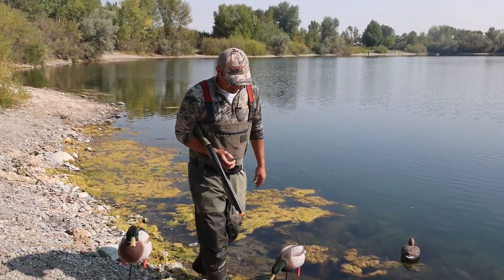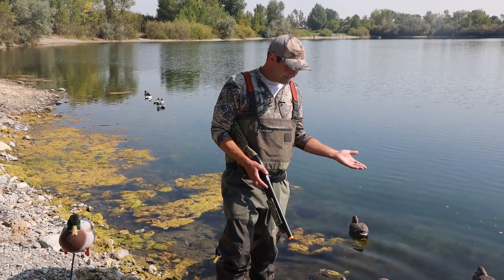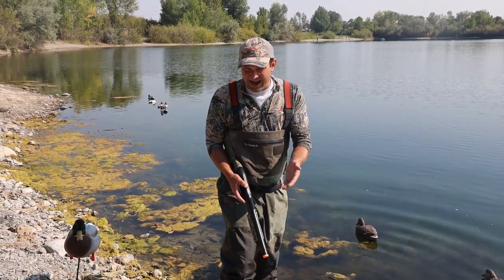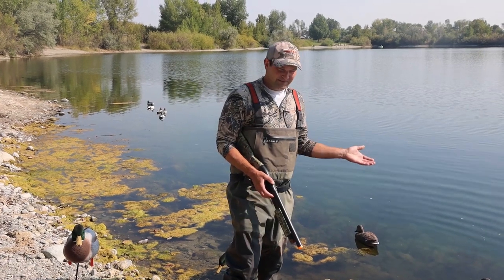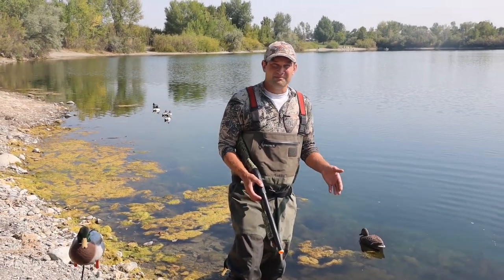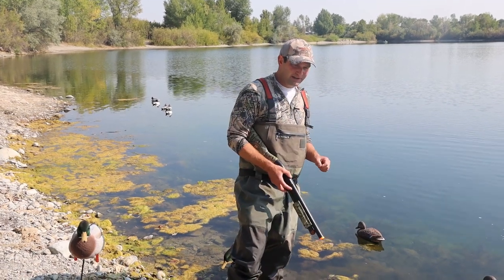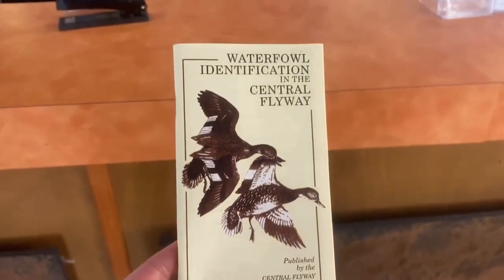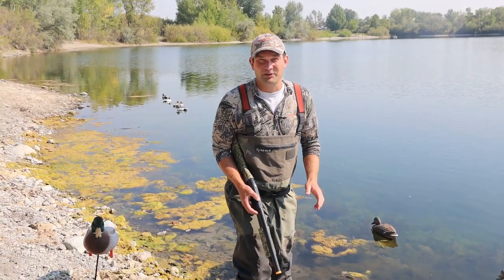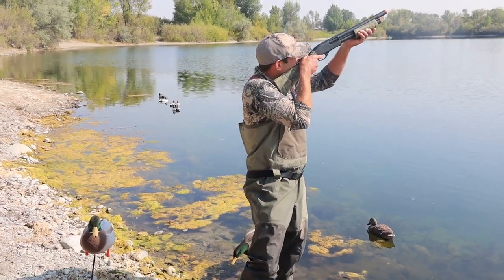We're barely cracking the lid open on this duck ID thing — there's so much to learn, not to mention their calls. Some ducks quack, others whistle, some grunt. They fly differently, they have different habitats and different silhouettes — much more to learn. When you're at Fish, Wildlife and Parks and you buy your waterfowl license, you can request a Ducks at a Distance guide. That can be a good place to start and help you with your duck identification. Thanks for coming to another Wildlife Wednesday and good luck this next waterfowl season.